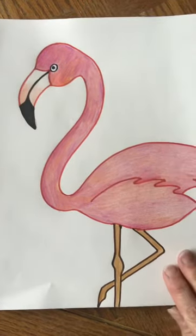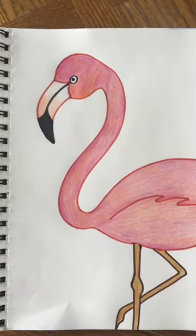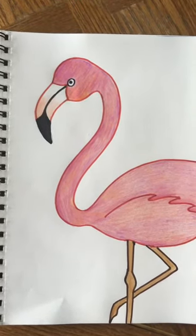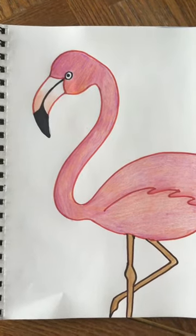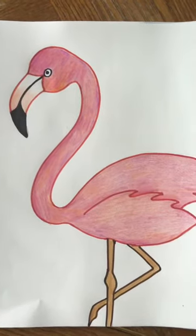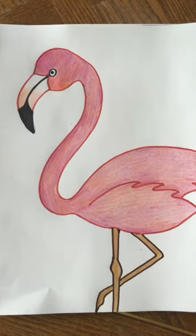We want to keep it simple. If you remember the Easter basket project, we talked about keeping the background pattern simple — we don't want it to be distracting from the main star of the project. The main focus is the flamingo.